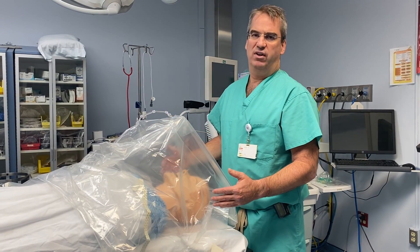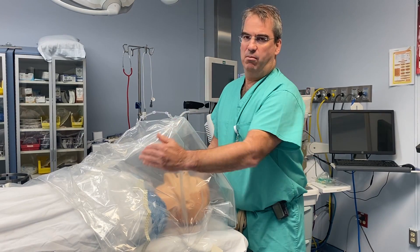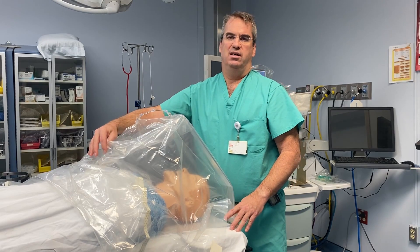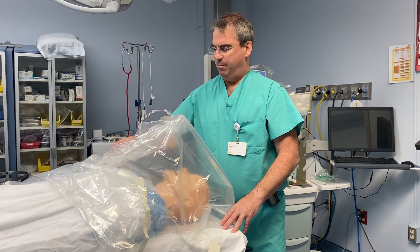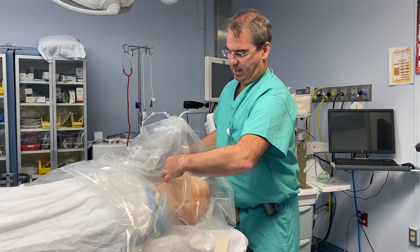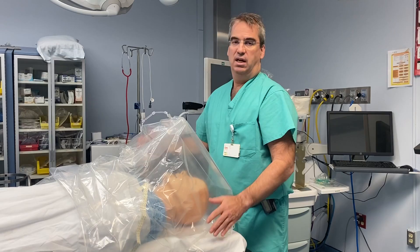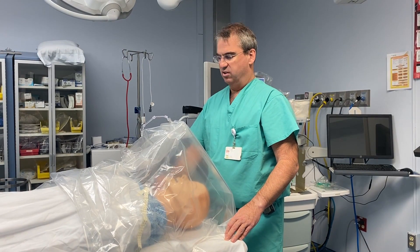One thing we've found from talking to others is that when trying to create a more elaborate tent with more supports, you end up preventing the ability to work through or move the plastic to reach the patient for things like suctioning, repositioning oxygen, or other necessary tasks.